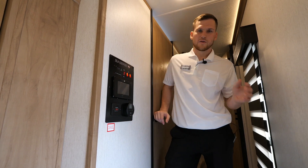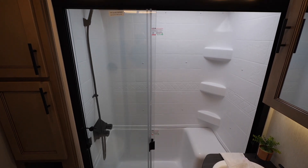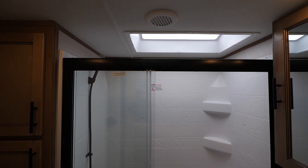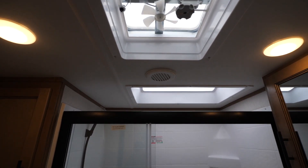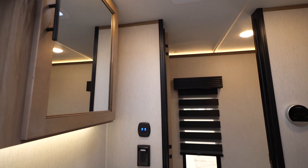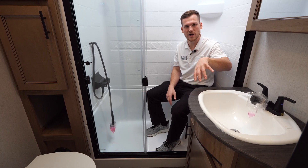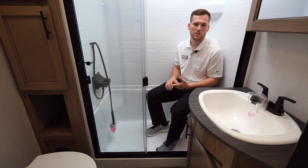In the master bathroom, the tub surround is very large with a seat in it. You've got plenty of head height space with a skylight letting in extra natural light. You've got a big sink, a full-size medicine cabinet, plenty of linen storage, and a porcelain toilet that can handle more aggressive cleaning chemicals. There's also space for a trash can.